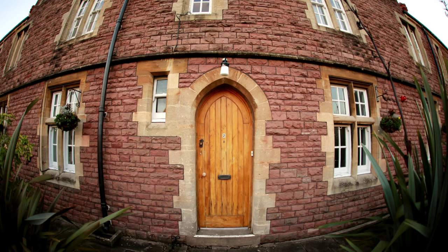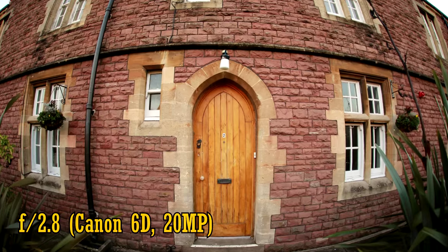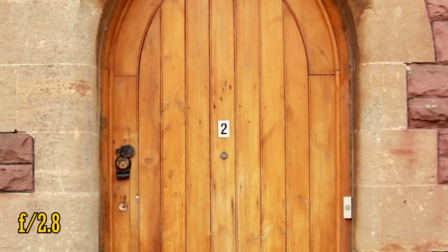Now, let's see about image quality. As I said before, I'm testing it on a full-frame camera — in this case, a 20 megapixel Canon 6D. With the aperture wide open at f2.8, we see very good sharpness in the middle of the image, as well as good colours and excellent contrast.